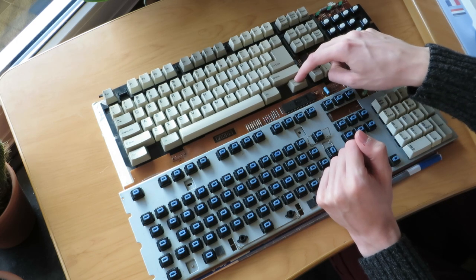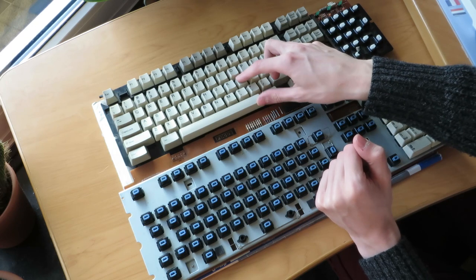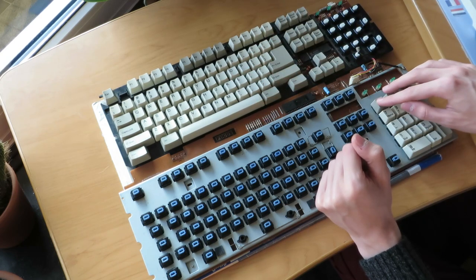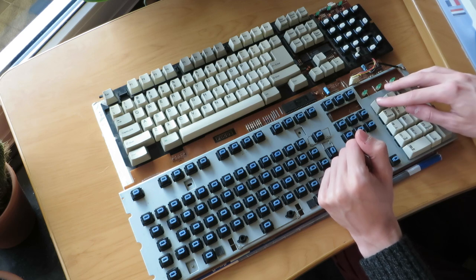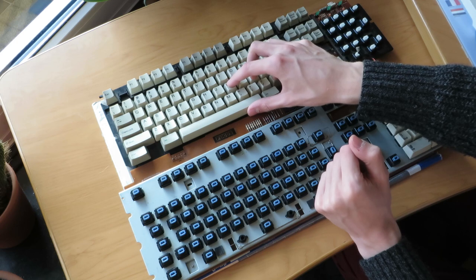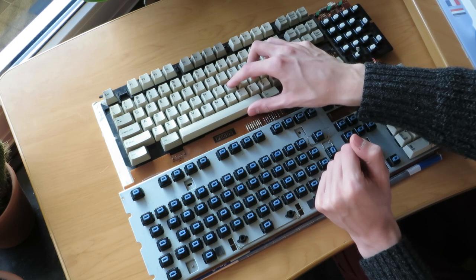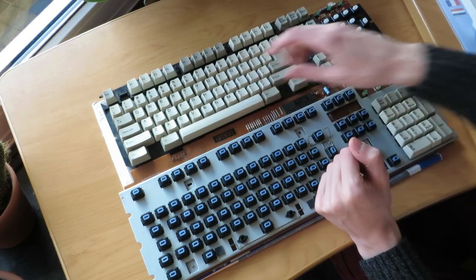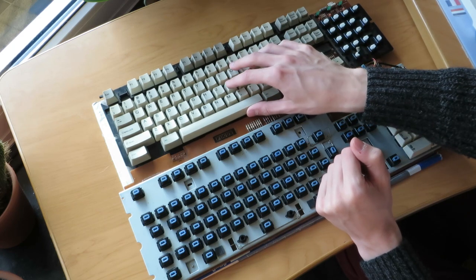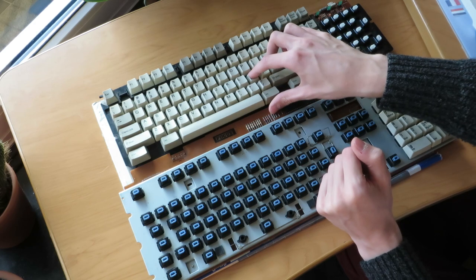The White Alps are a bit heavier than the Blue Alps, at least they feel heavier. But the Blue Alps feel a lot cleaner — there's no resistance, no scratchiness, it's very smooth. The White Alps, especially at the beginning of the press, are a bit scratchy and mushy. They're still good switches and I like them, but the Blue Alps are definitely superior. I think the White Alps do have a bigger bump to them than the Blue Alps, though.